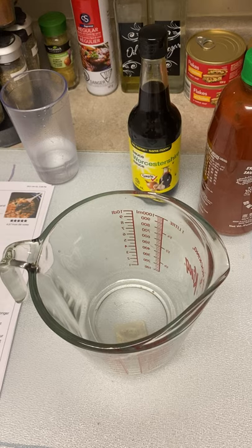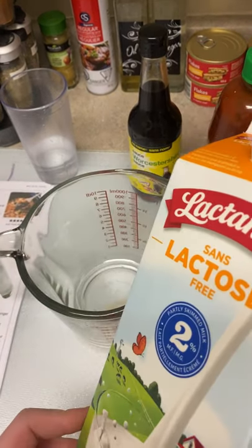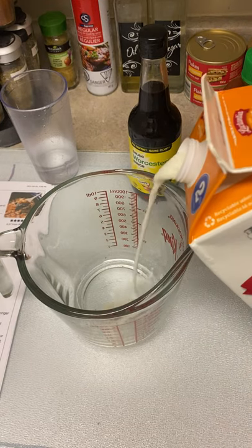As the meat combination is cooking, we're going to make the sauce that we pour over it. First we're going to start off with some milk — this is lactose-free 2%. The recipe calls for three cups of milk.